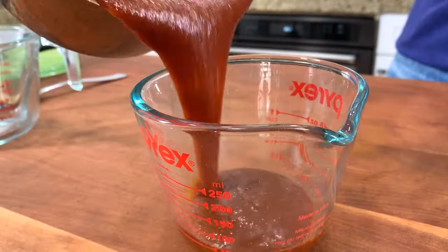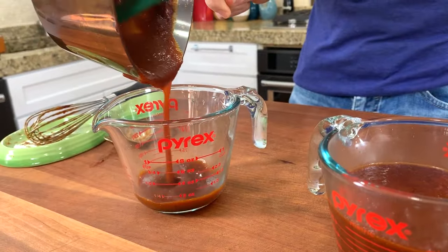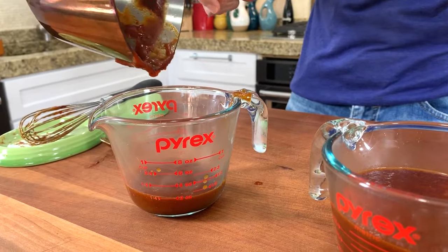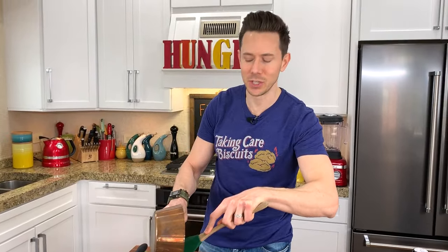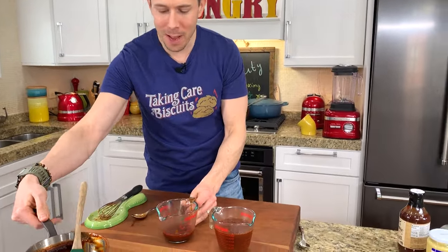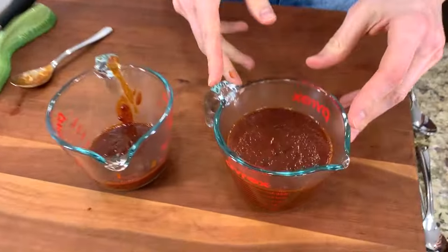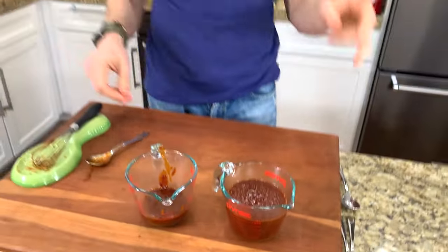Let's measure it because I want to know exactly how much this makes. It is one cup — cup and a quarter, ten ounces of homemade barbecue sauce, you guys. Now, as good as it tastes right now, it's going to get better in 24 hours because it'll have a chance to cool down. The flavors will mellow, the flavors will develop, and it's going to be gangbusters. This will store in the fridge for three weeks.